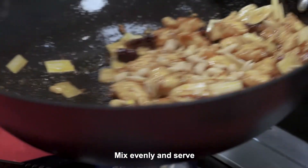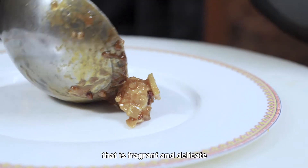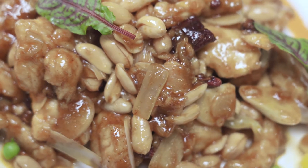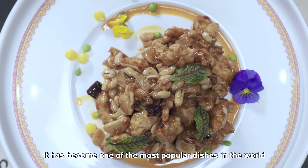Mix evenly and serve. Kung Pao Chicken is a sweet and sour dish that is fragrant and delicate, and paired with a thick and savory gravy, it has become one of the most popular dishes in the world.